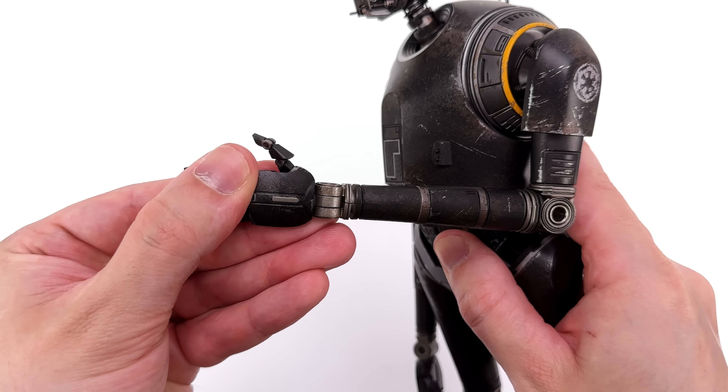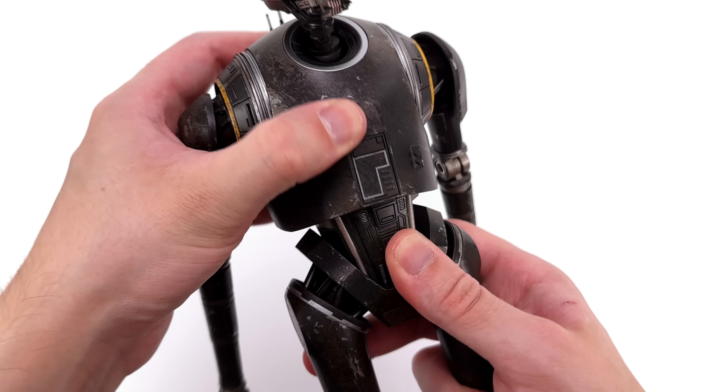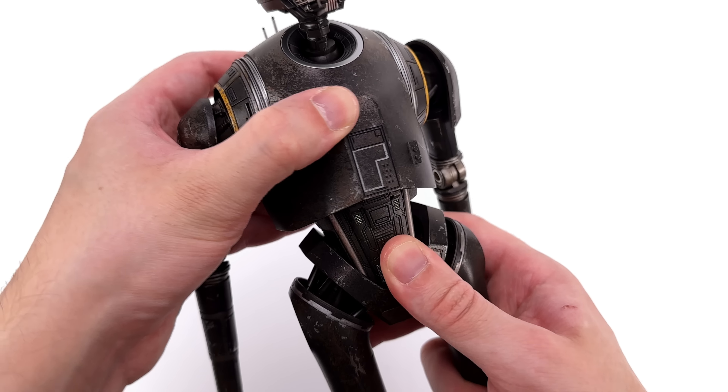KX is significantly taller than Jin. If you wanted to display these two together, this height difference looks accurate.